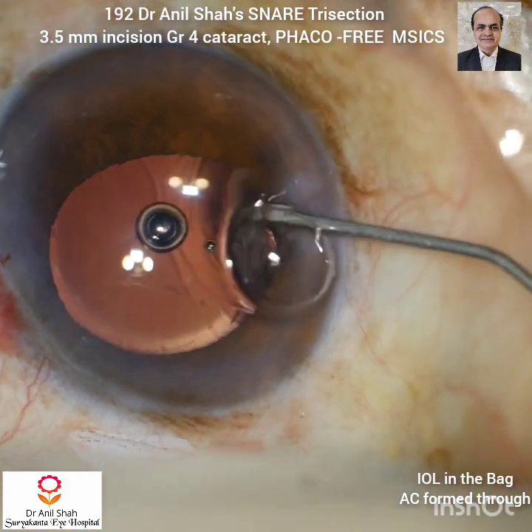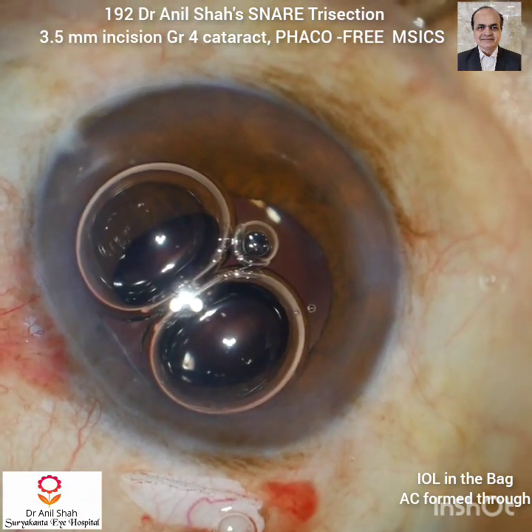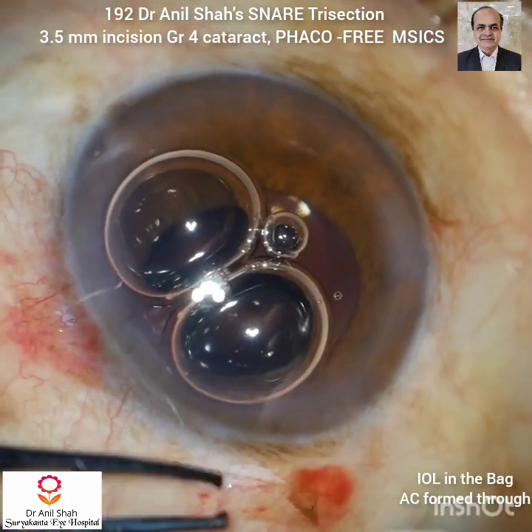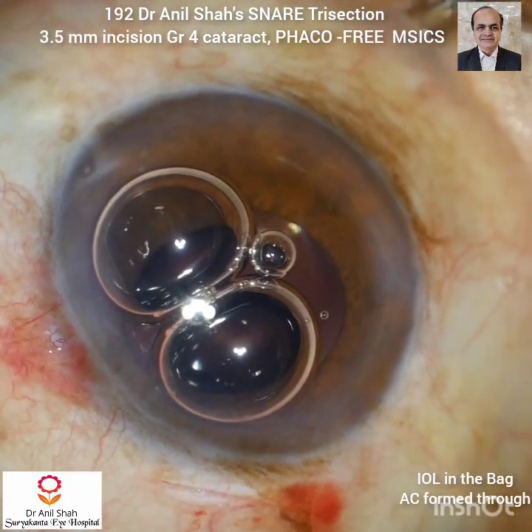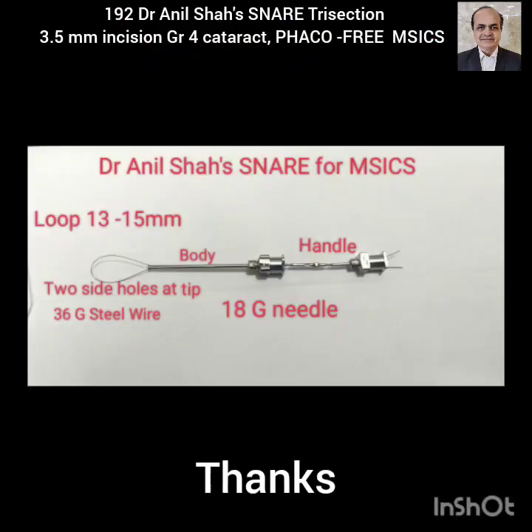I prefer a small air bubble in the anterior chamber. This is intracameral moxifloxacin. Now I will close the incision by covering the conjunctival flap. Thank you very much for your kind attention.